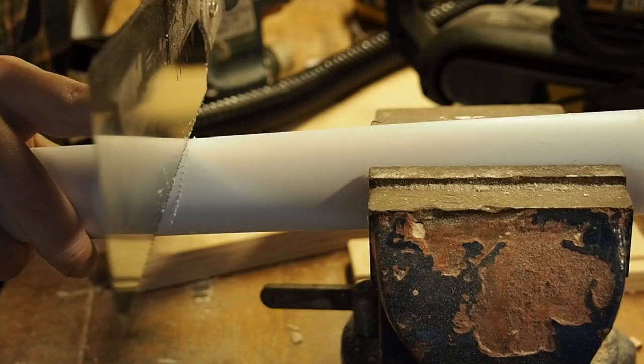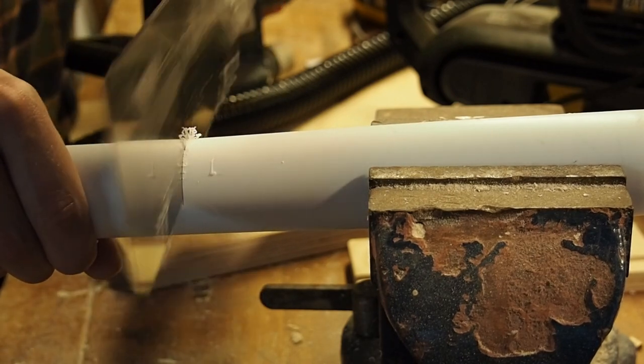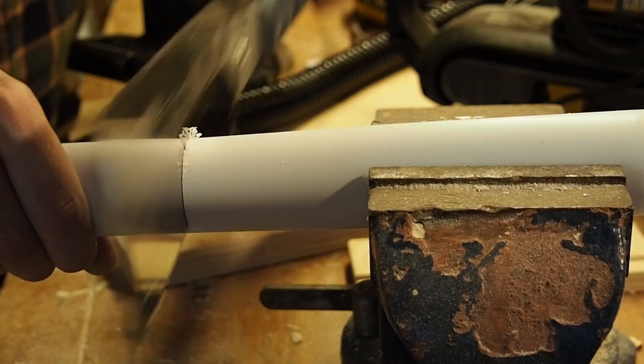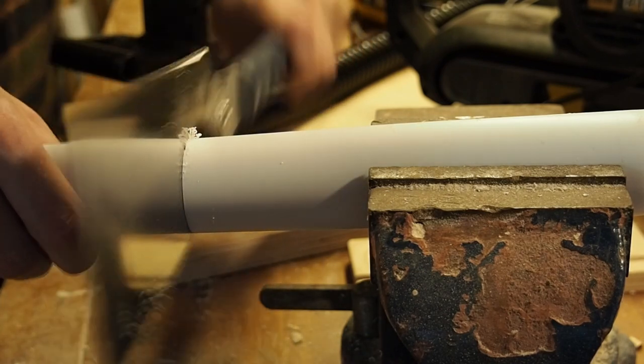Now we need to cut down the pipe to about 15 centimeters or about 6 inches. Here I am using a Japanese saw which is great for all kinds of precise cutting, but even a bread knife could be used here.